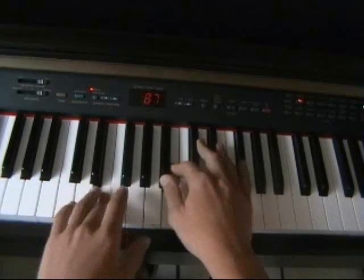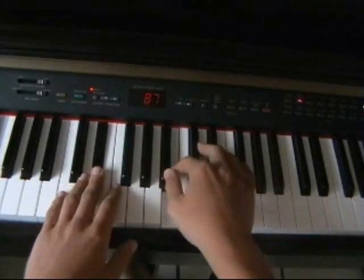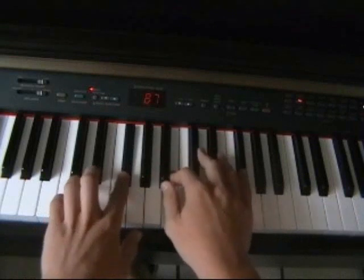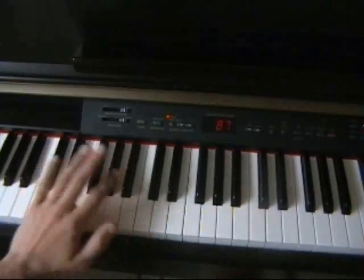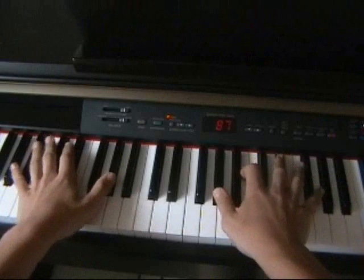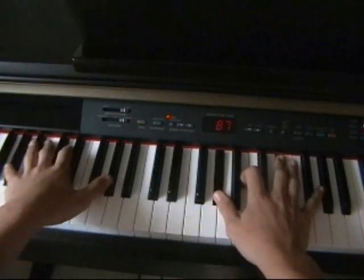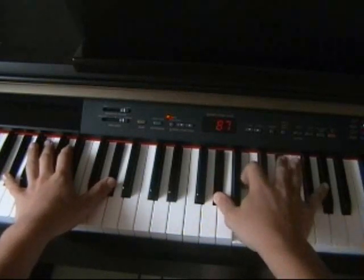And then we go on to this. Then again. Okay, you can't really see the notes down here, but it's just the same octave as the notes I'm playing with my thumb. So the first chord goes like this: A flat, A flat, A flat, B, E flat.